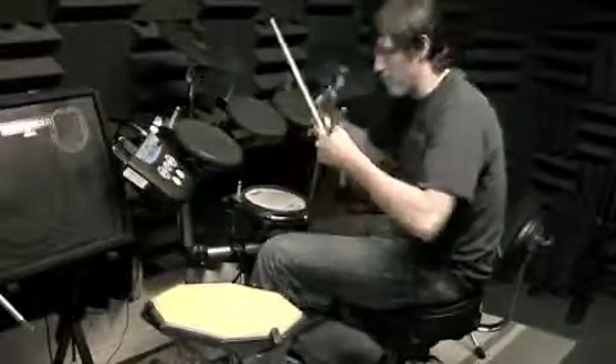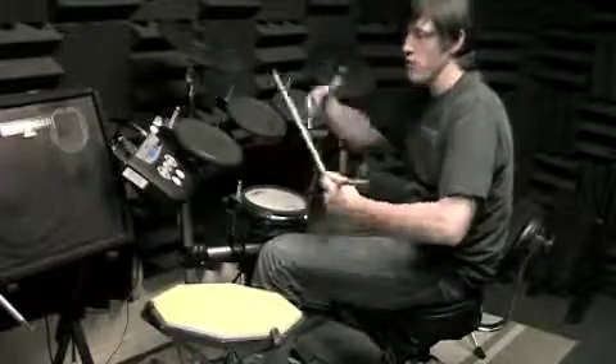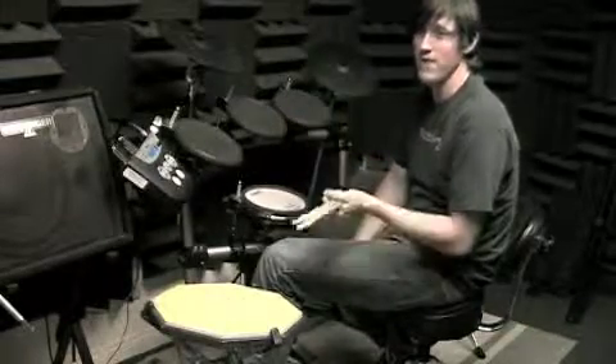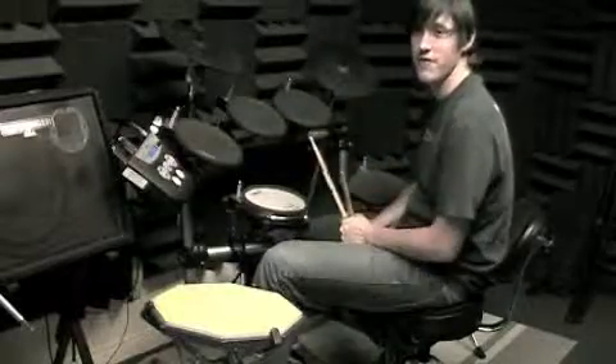That's the beat in its basic form. You want to get used to playing that for many, many measures, and then we'll get into how he embellishes it. It'll be a fun song because it's geared towards someone who plays the hi-hat on the left hand.